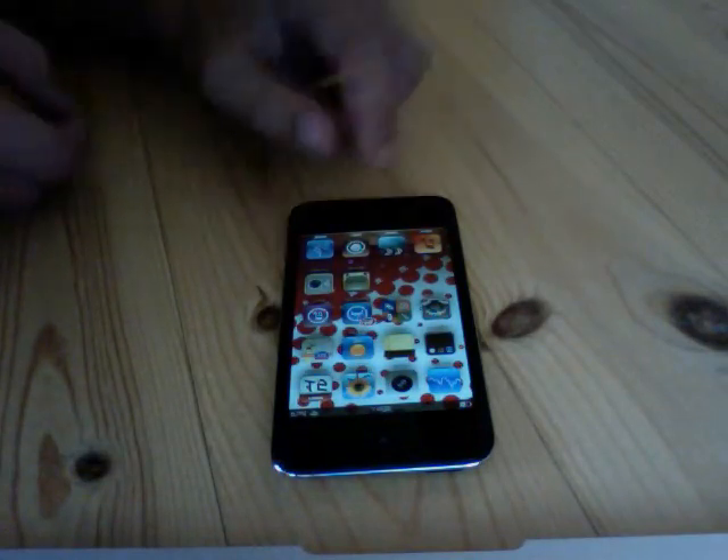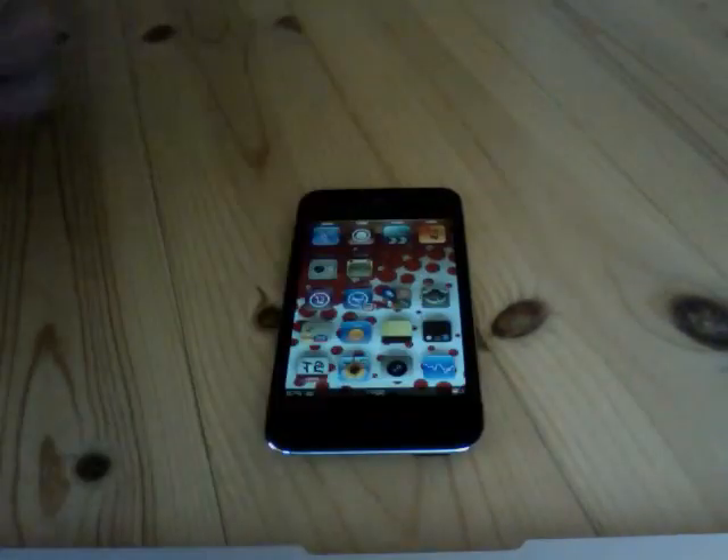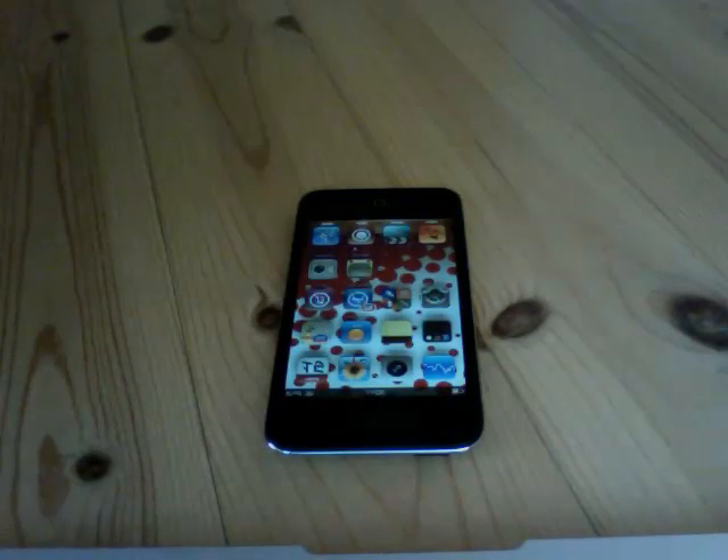You just put your finger on the home button and the power button for not even a second and hold it, and then a white screen should pop up for a second and you should hear a snapshot.